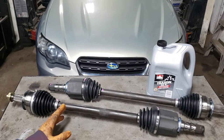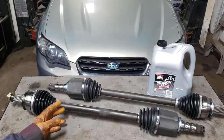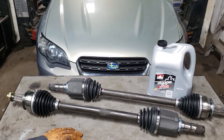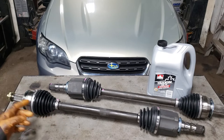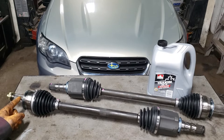Both of them are original equipment, which is nice, but I hate doing CV boots. With the price of these things now and how cheap they are, it doesn't even make sense to charge the hourly rate to swap out a CV boot — that's why we are replacing these CV shafts entirely.